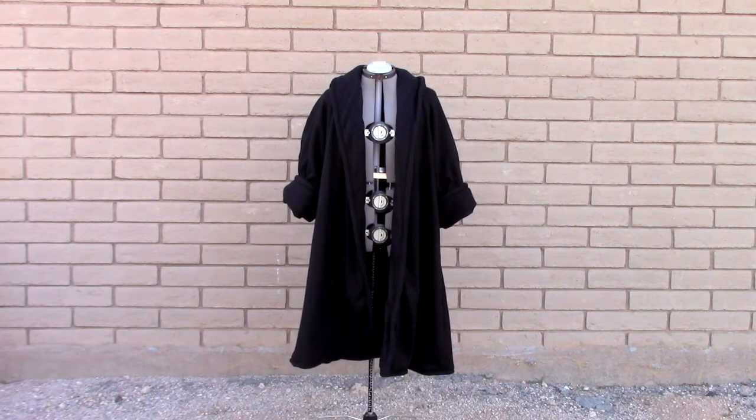Hi everyone, welcome back to my channel. Today's video is a sew with me video about how I sewed a 1950s swing coat.